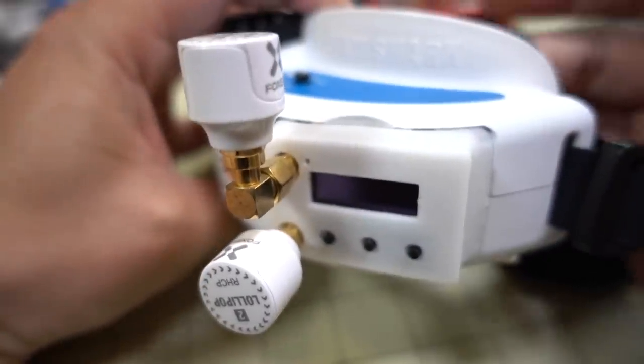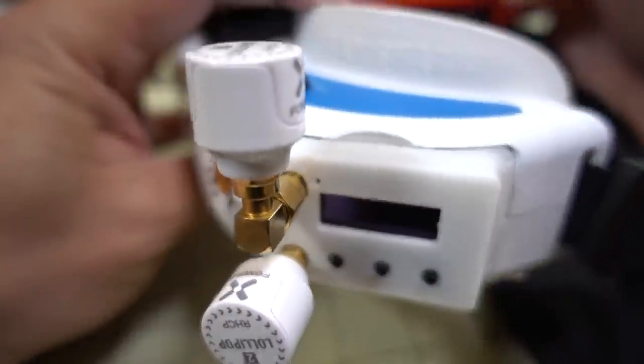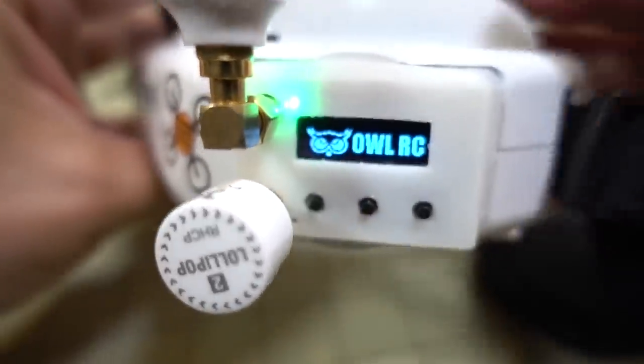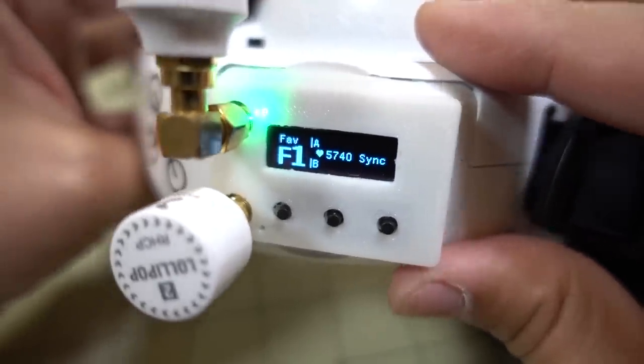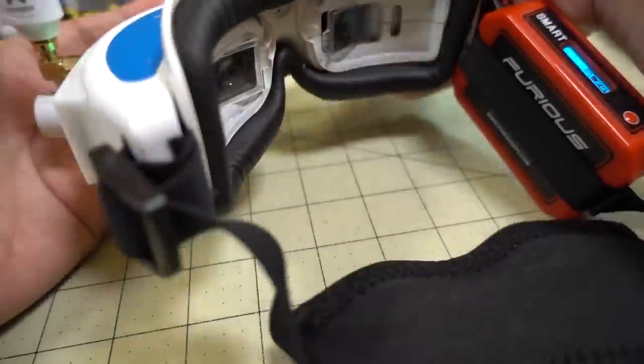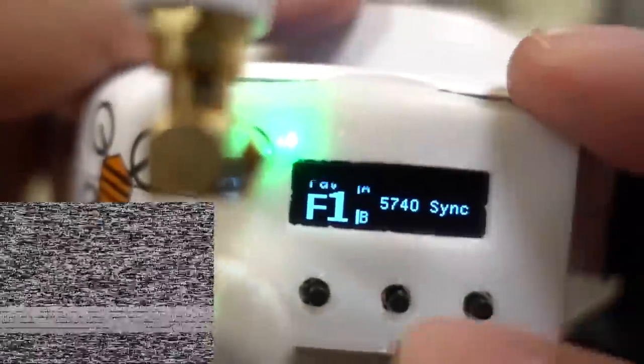I really like the OSD — there's a built-in OSD you can see in the goggles that corresponds to what's on the screen here. I'll go ahead and turn this on and start recording the OSD as well. There's the module turning on, and I'm going to go ahead and turn on my DVR. If I press the button here, the OSD should turn on — there we go. That will actually get recorded in the DVR footage.